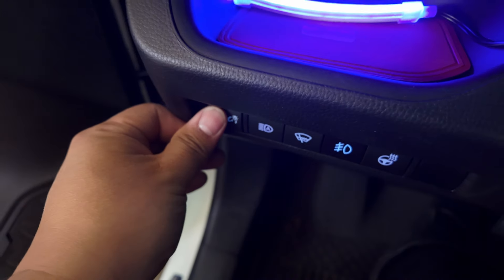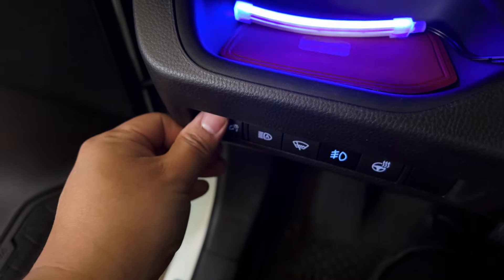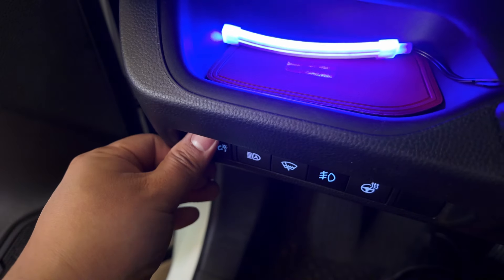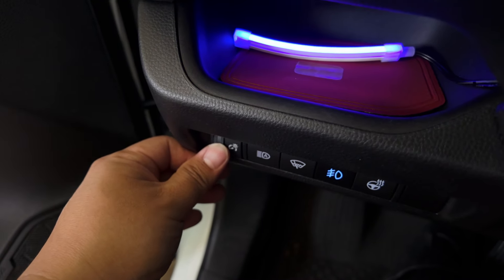If I adjust it, it will dim also, which is awesome. I like it that way — you can adjust the brightness. Awesome.